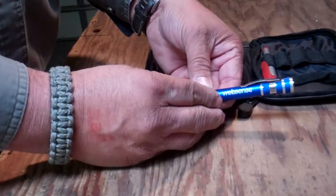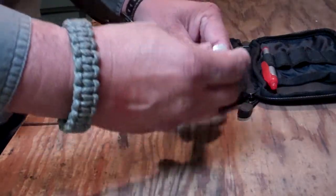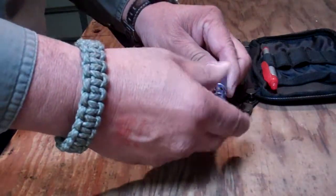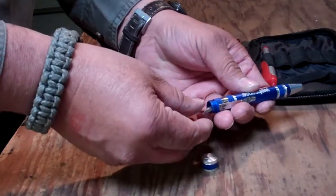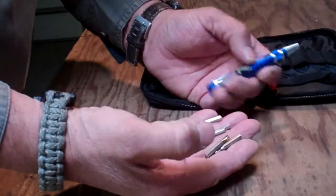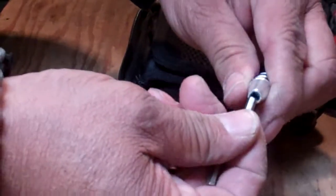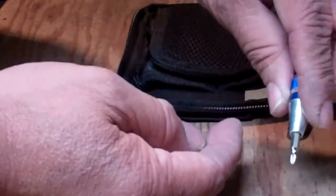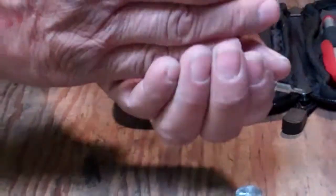This tool is called a Web Sense. To be honest I don't even know where I picked it up, but it's a really handy tool. You take the top off and inside are all of these bits — there are eight different bits in there, all held magnetically in the tips so you can work. Pretty little tool; I use that a lot.